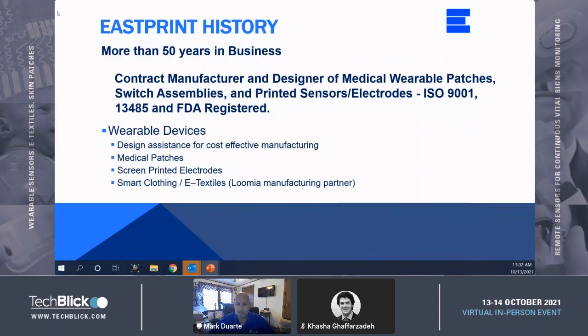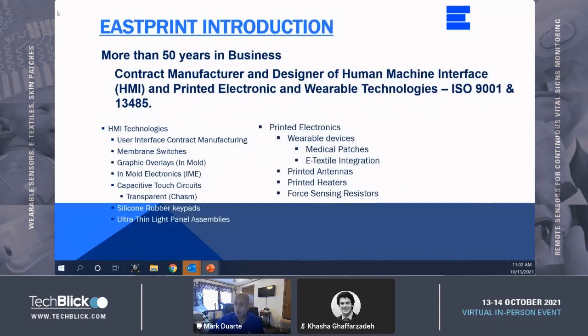We also offer design assistance for cost-effective manufacturing of medical patches, screen-printed electrodes, as well as smart clothing and e-textiles. We're also an approved manufacturing partner for Lumia, who has a circuit technology for soft goods. Eastprint is also an electronic contract manufacturer and designer for human interface assemblies such as graphic overlays, membrane switches, and in-mold electronics.